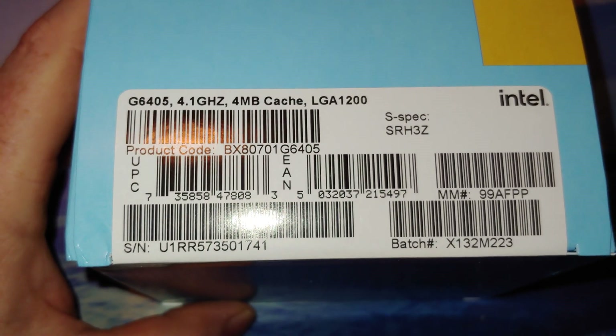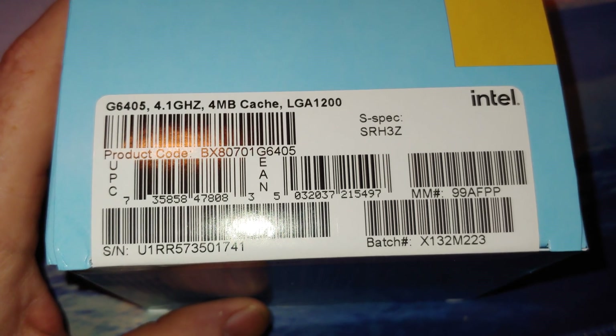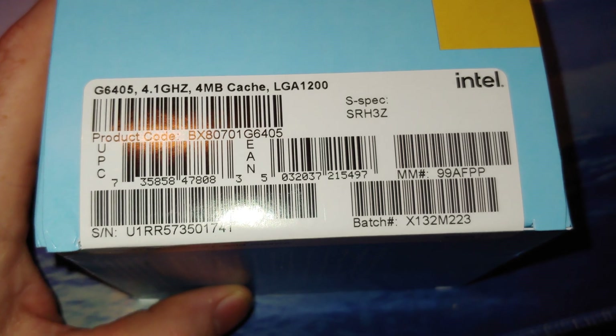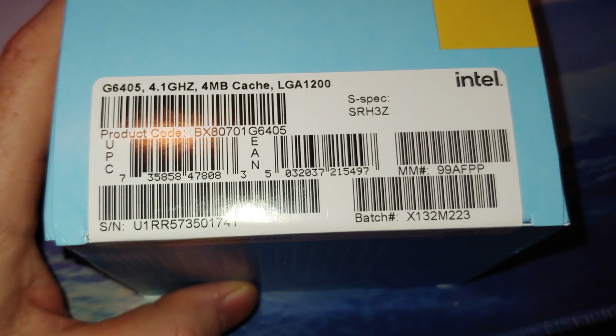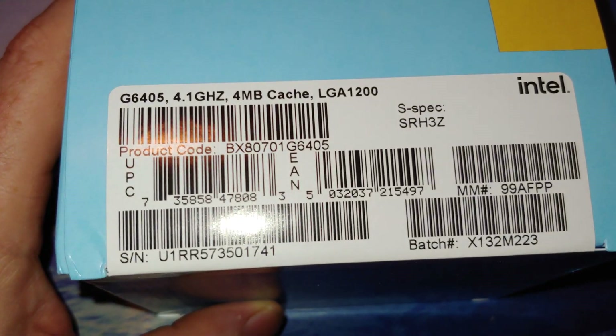So we have the 6400. I'm not wanting to buy any of the more expensive 11th gen chips — I'm kind of waiting on the 12th gen. We're going to buy some AMD chips here shortly, and then eventually get into 12th gen Intel.